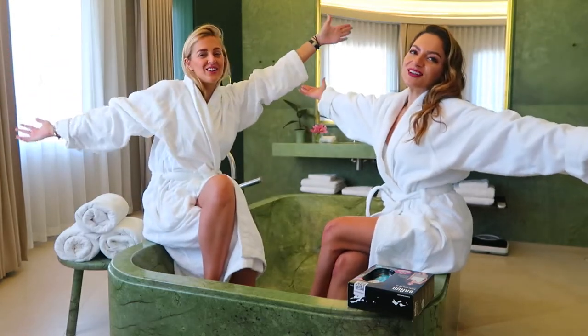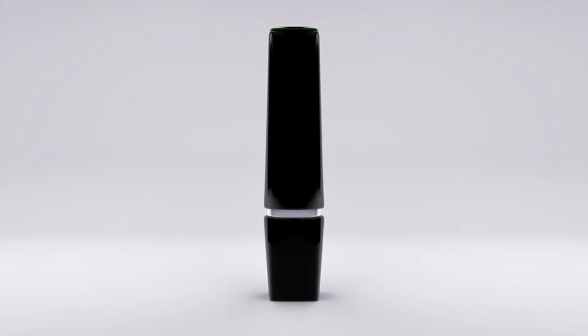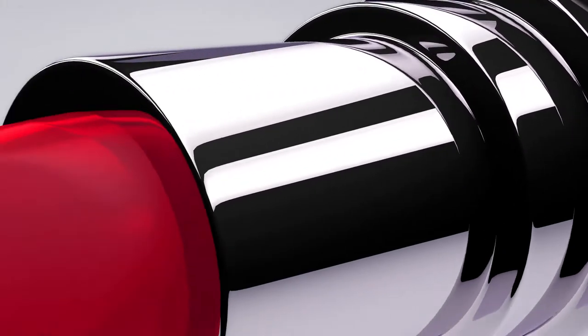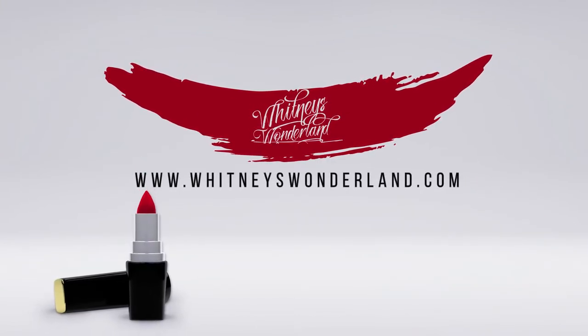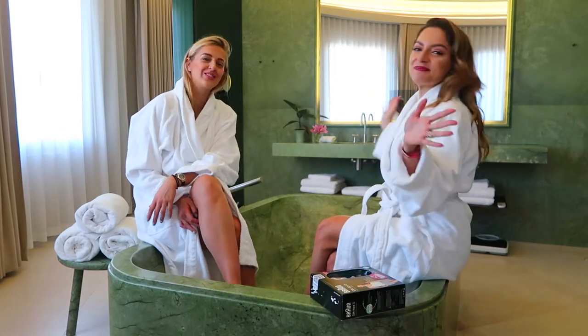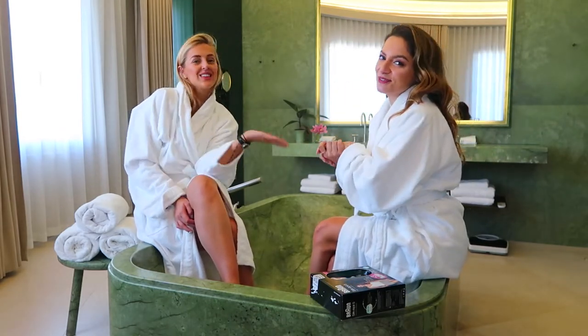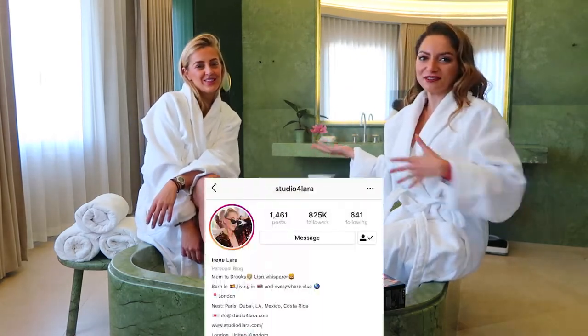Welcome to the We Need Wonderland YouTube channel! Today I'm recruiting my dear friend Irene from Studio 4Lar. If you guys have been following me on YouTube or Instagram, then you already know she's my best friend.